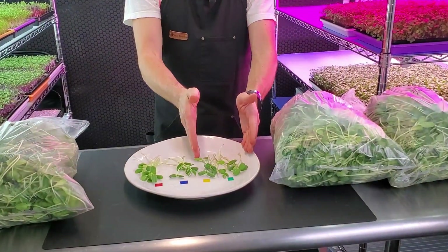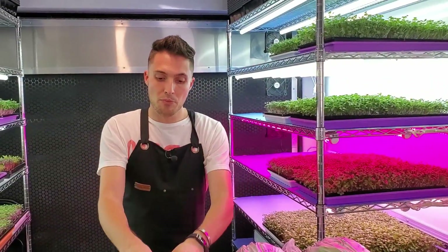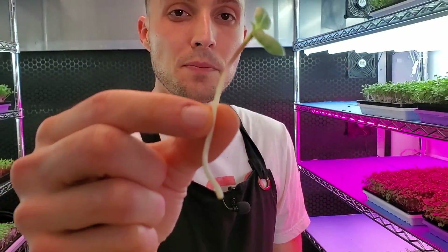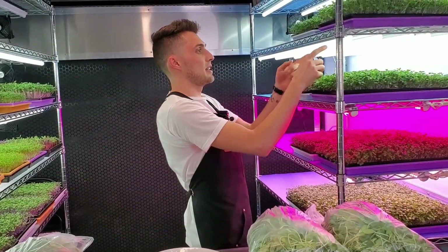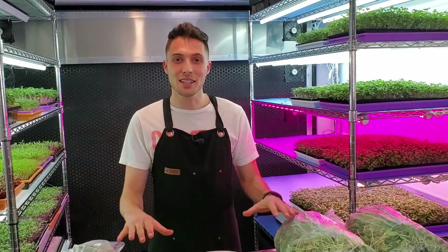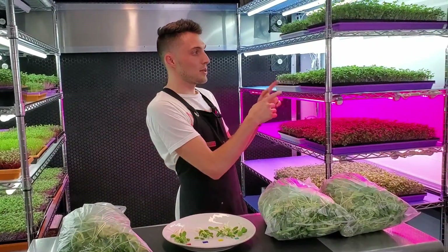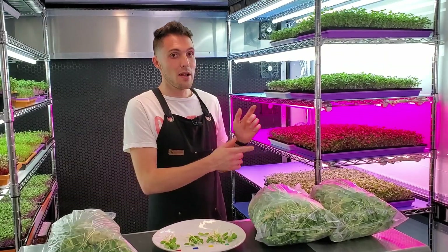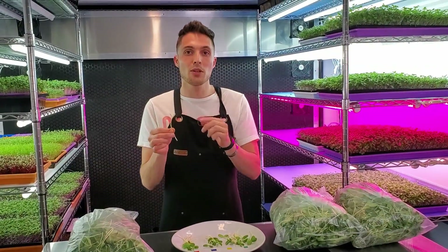The overall winner for flavor is going to be the top two shelves, and more particularly I'm giving best flavor to the second shelf with the six 20-watt T5 LEDs because of the beautiful red stem coloration that provides a really nice nutty flavor. That shelf also wins for appearance for the same reason. The highest harvest weight went to the bottom shelf, which beat everything else by a solid margin. I think the bottom shelf would have won overall had we gotten the same red in the stems, which would have also given us that nice nutty flavor.